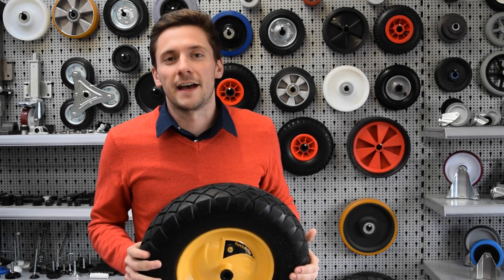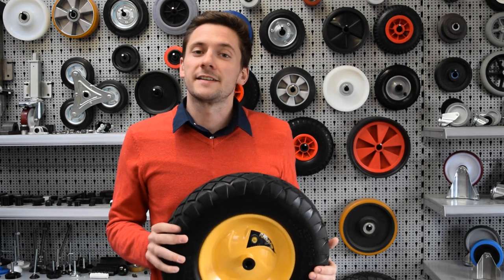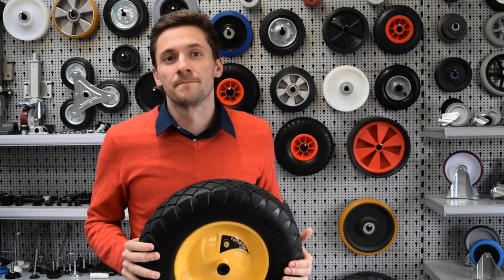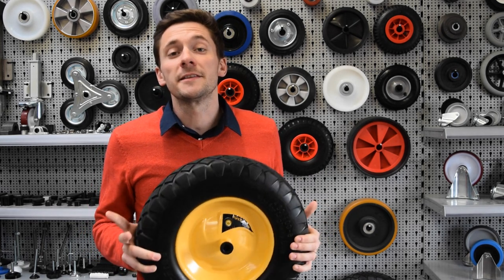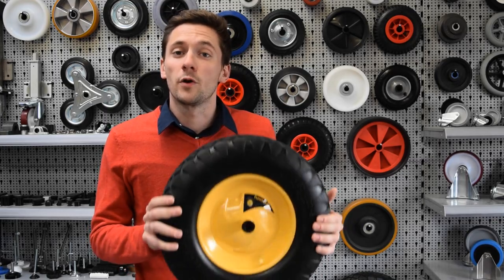Hello again to Top Tips from Ross Handling, a series of videos designed to help you choose the right product for you. As a stockist of Hamelin wheelbarrow wheels, we are going to use this video to look at some hints and tips when choosing the right wheelbarrow wheel.